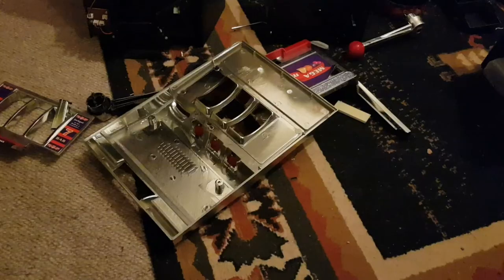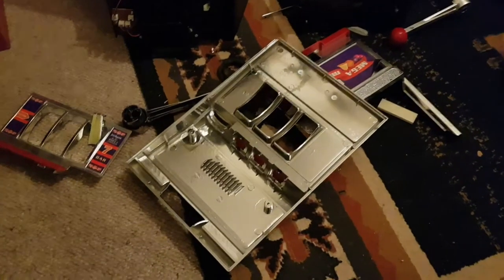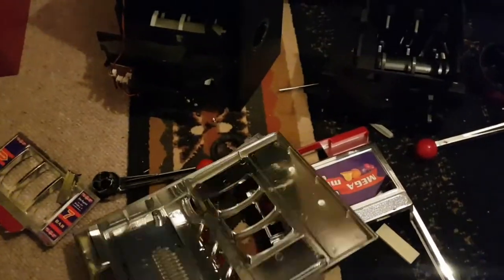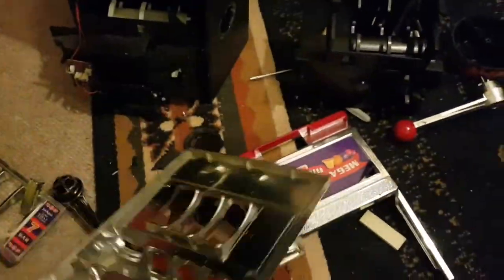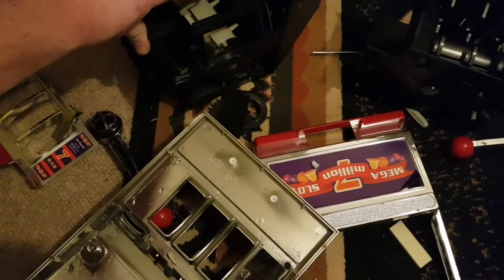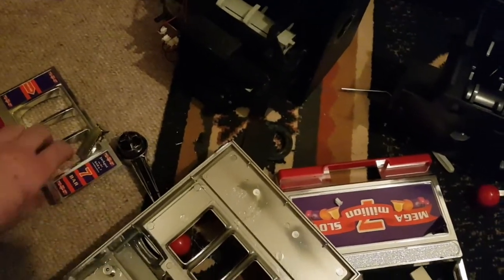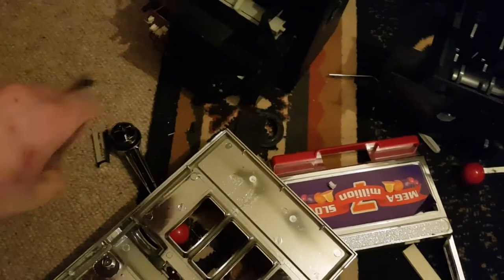Alright guys, we are back. I have dismantled — destroyed — the broken slot machines completely. They came apart with screws mainly, but some were hidden behind stickers. The mechanisms are pretty basic: it's just spring-loaded up top, then the reels here. I've took them out, I might use them for something. It's all pretty much plastic — not very good stuff.